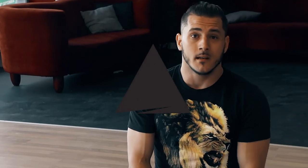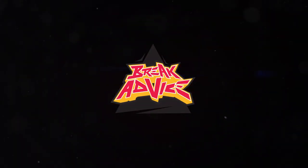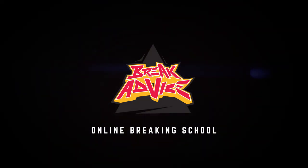Something nobody's ever seen before. Break Advice. Bye.